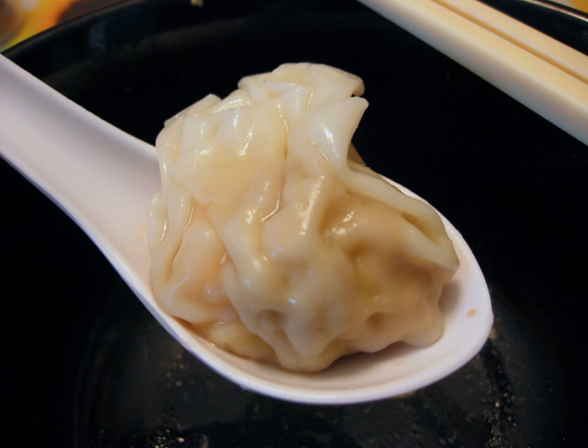As part of the sealing process, air is pressed out of the interior to avoid rupturing the wonton from internal pressure when cooked.